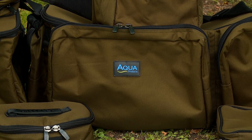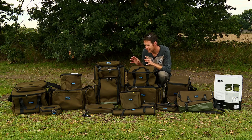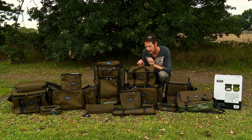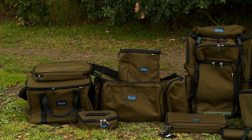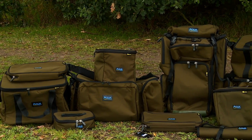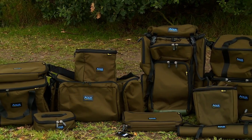The Acqua Black Series. Acqua have gone back to their roots. They're always famous for this type of luggage where there's a black tip in and they've got black handles, black zips. As you can see, it really stands out from the plain greens that a lot of companies use and it gives it a really carpy look.